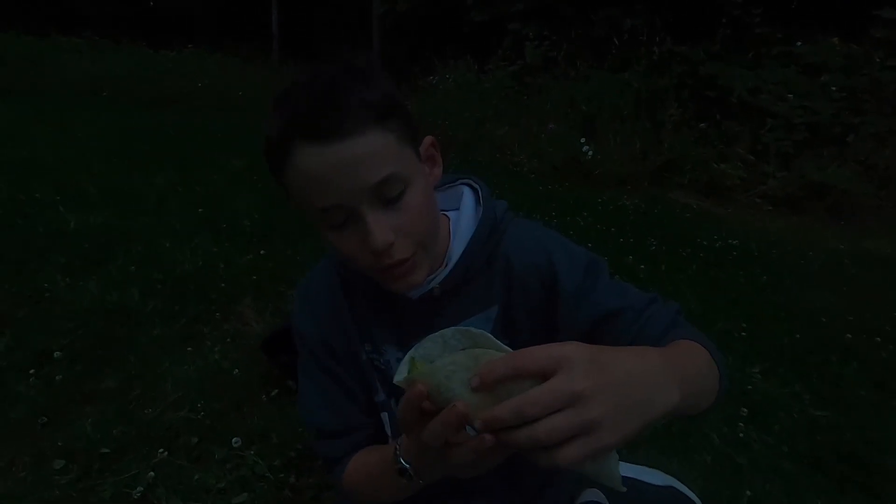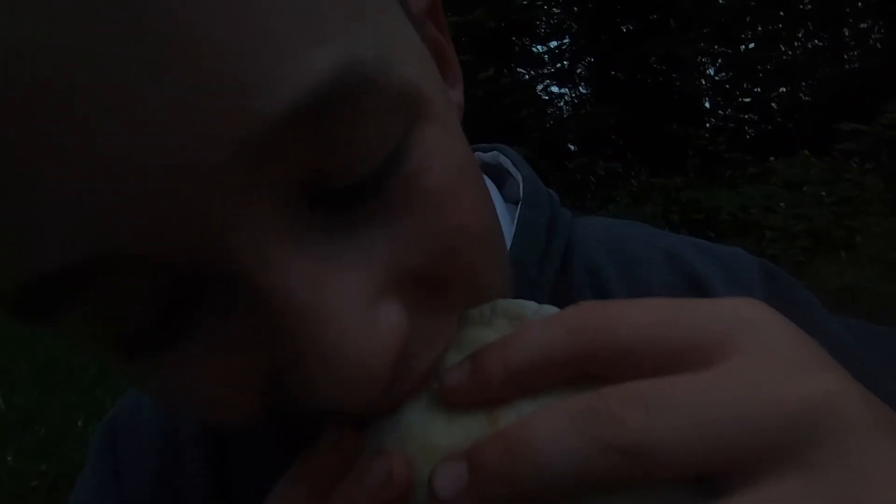Beef is cooked, looking good. We're going to get the tortillas heated up and slice up the avocado — it's going to be delicious. Got a delicious taco, let's dig in. Mmm, it's real good. Heat up the beef and you've got a great dinner out here.